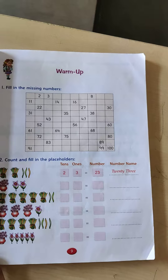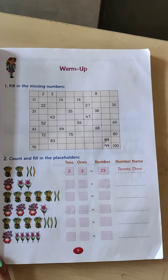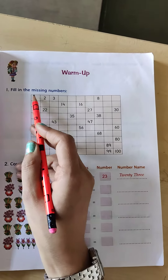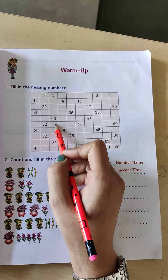Open your books to page number 9 and we will start with some numbers. Part 1 is filling the missing numbers. Here you have to fill the missing numbers.